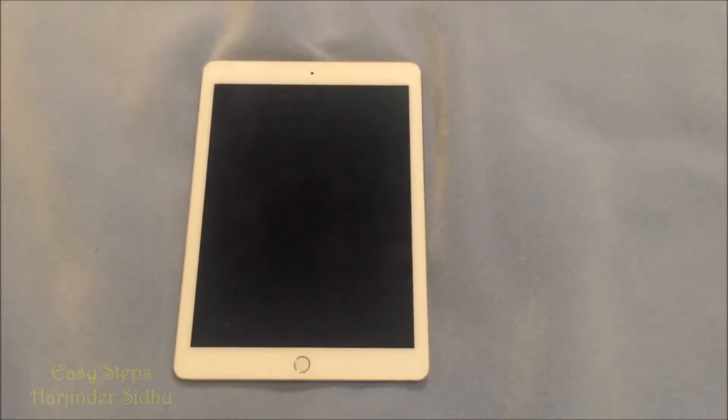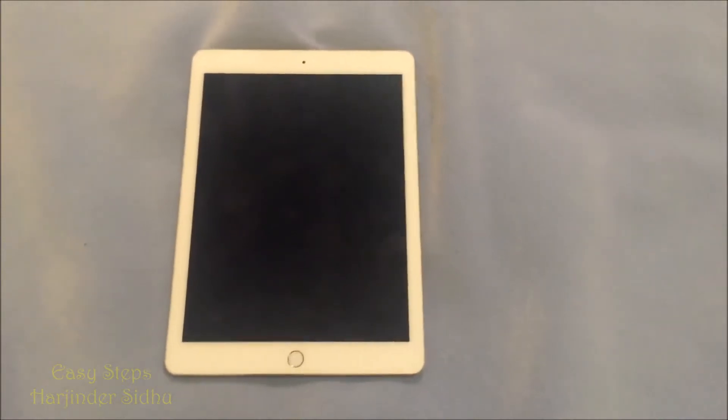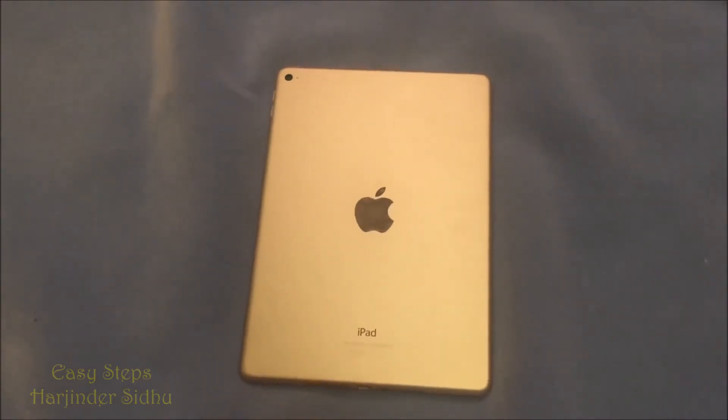Hello everyone, welcome to Easy Steps. Today I'm going to be showing you how to factory reset and bring your iPad Air 2 back to factory settings.